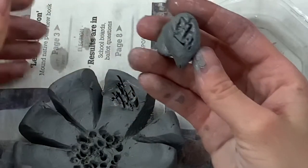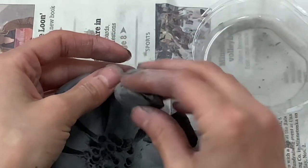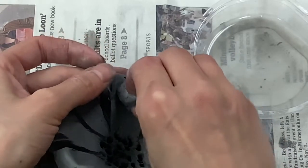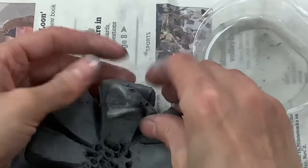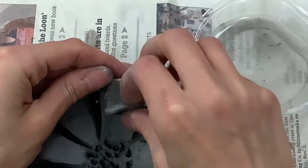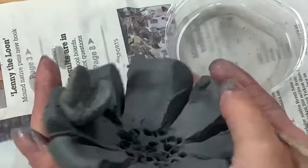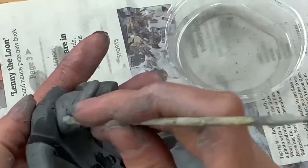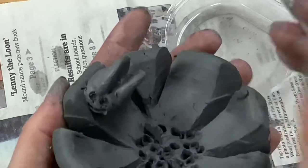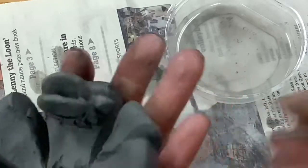You can think of this kind of like velcro. It is the glue of clay — scratch and attach every time you add clay to clay. Once you're done adding all of your wonderful details, put your name tag onto your clay.